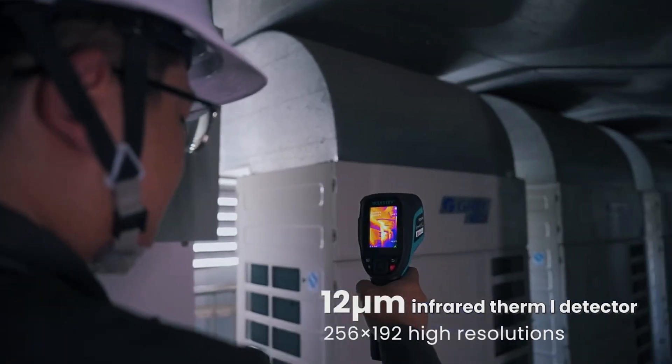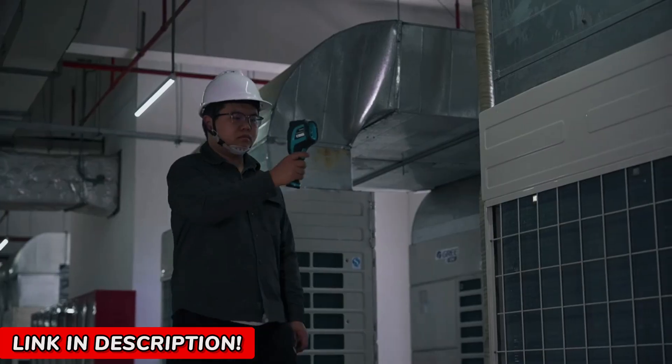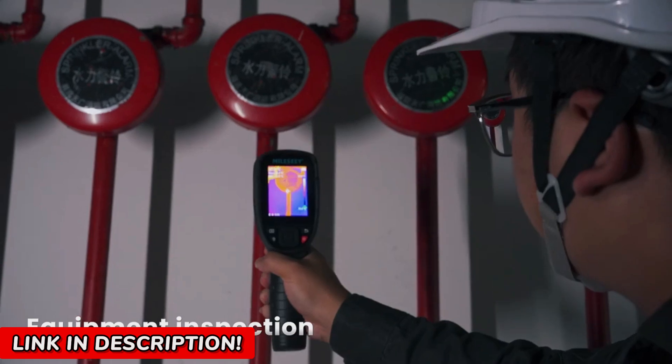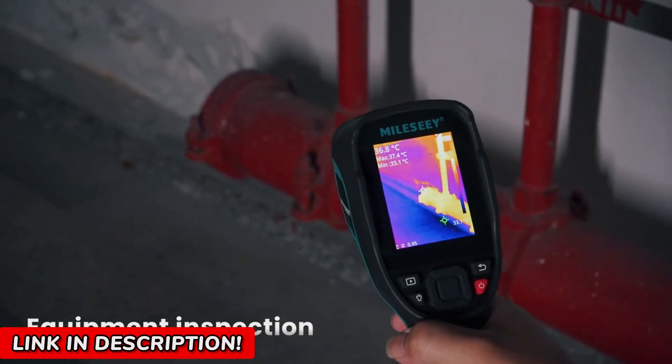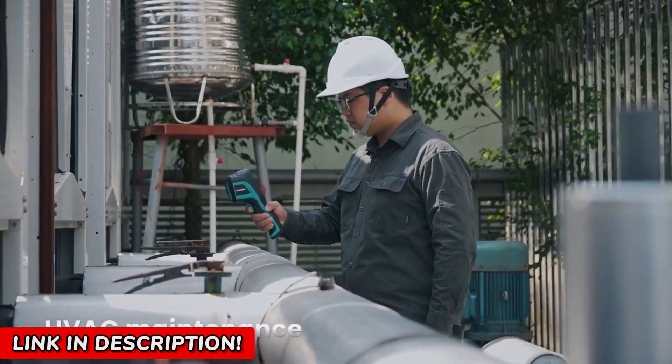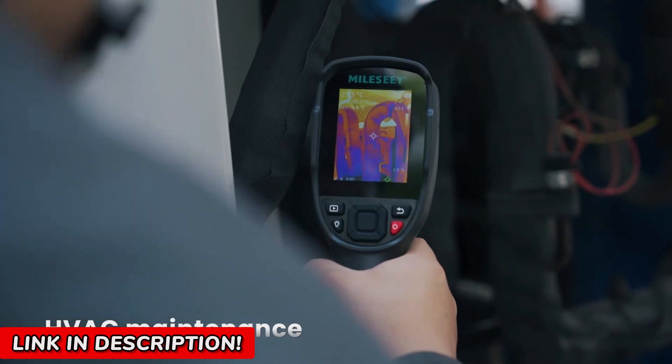That's exactly what the Mile ZTR-256E-TR256B thermal imaging camera does. And trust me, once you experience it, you'll never look at the world the same way again. This isn't just another tool — it's a superpower in the palm of your hands.